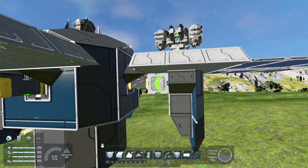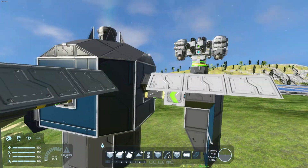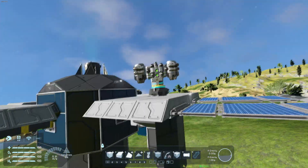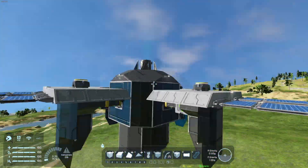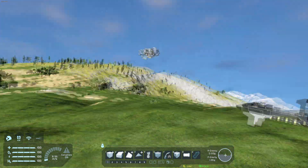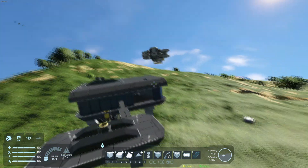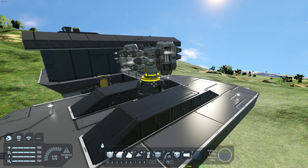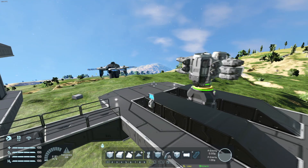Here we have another sorter pulling the ammo out of the drone and putting it into the cargo at the outpost. Normally I'd give it more time to make sure it's empty and the battery is fully recharged depending on flight distance. But for this example, it's more than good enough. Then the drone returns back to the base and successfully docks up.